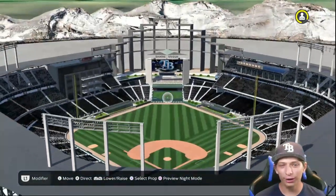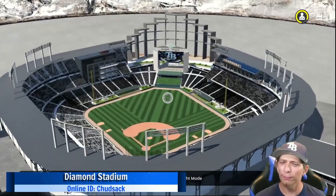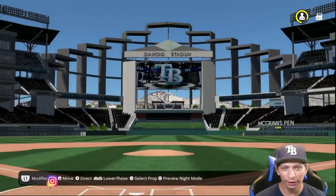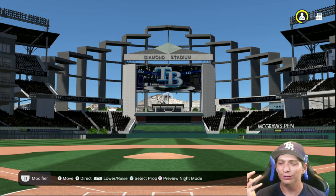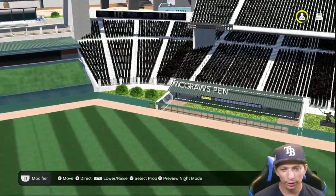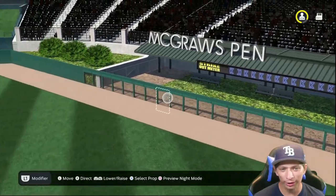Welcome back to Stadium Creator. We are starting things off with this amazing looking stadium submitted by one of you guys — this is Diamond Stadium. Taking a look at it from behind home plate, look how beautiful that is. You have the mountains in the background, just center field alone looks amazing. You have a custom bullpen right over here and over here, and you have the bullpen benches as well. I like the strikeout meter right above the bullpens too.